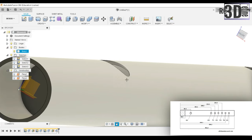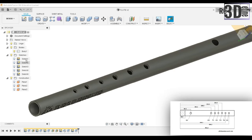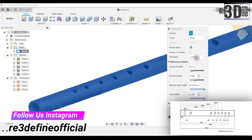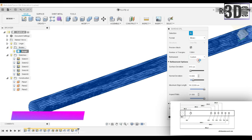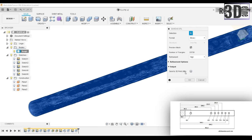And now, we are completed with our flute. So now let's just export it. Right click on the body and select Save as STL. We will see a dialog box that appears here with many options. The format is binary and the refinement is set to High. Let's just export it.